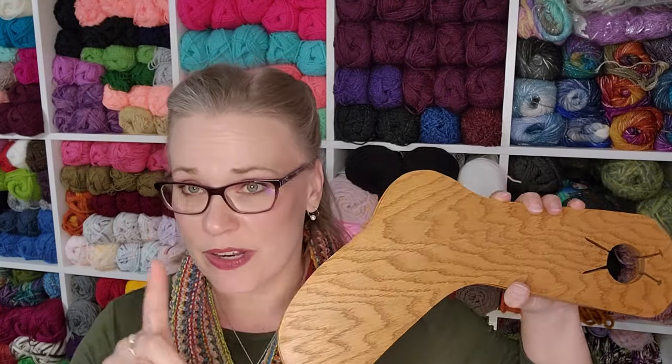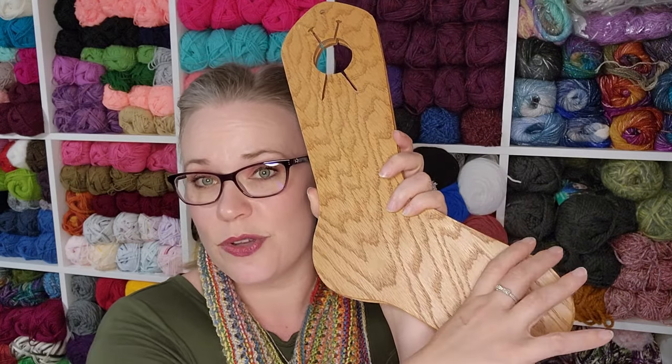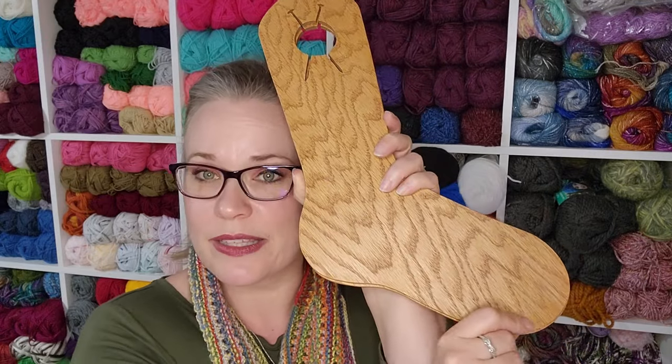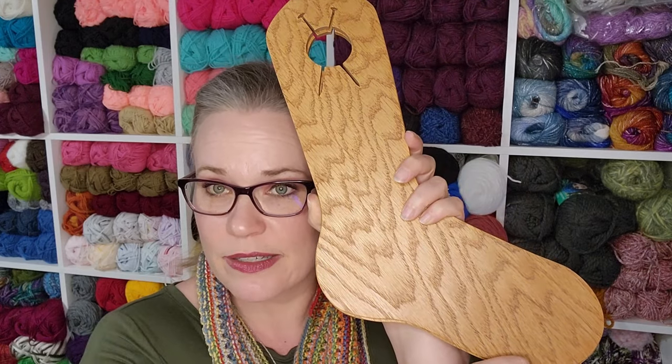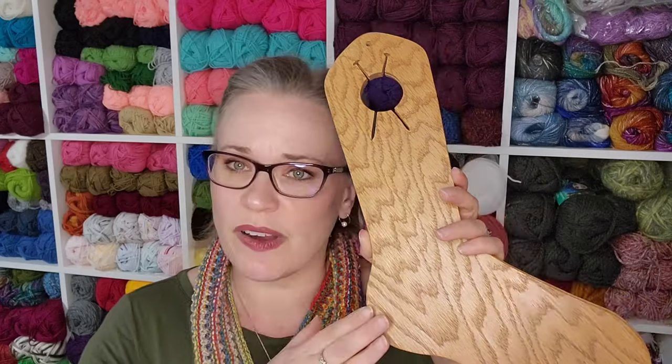If you have a measurement sock tool, that's a different thing. Some sock blockers have measurements on them — they normally don't have a closed toe so you can't fully dry socks on them, but they help you get the right foot length and size for multiple foot sizes without constantly putting them on someone else's foot. That is a very useful tool if you make a lot of socks in different sizes, but for the casual knitter making socks, not a necessary tool at all.